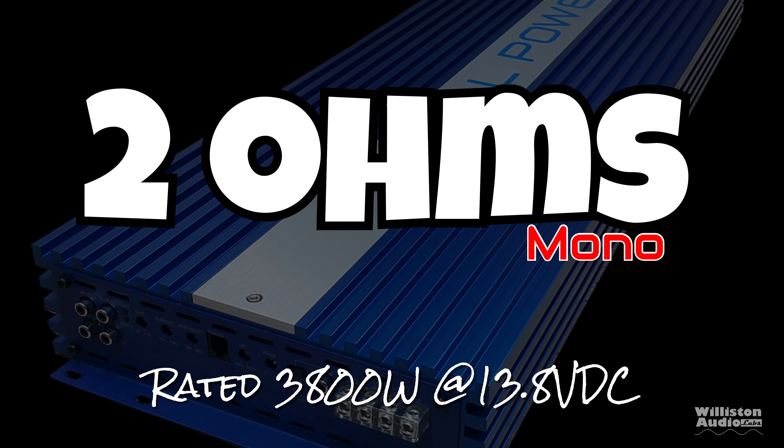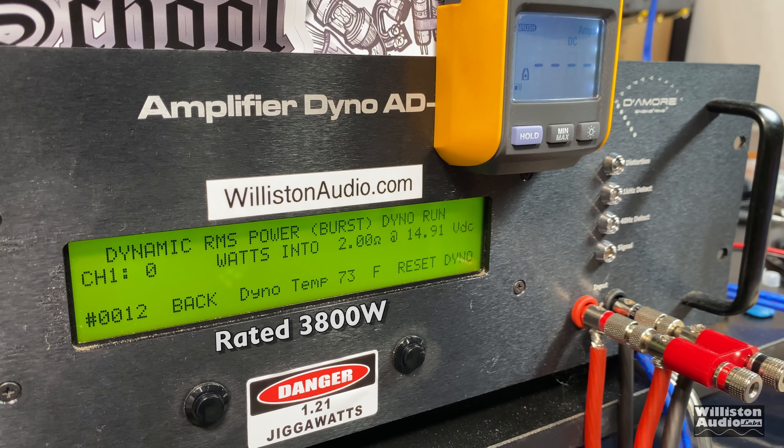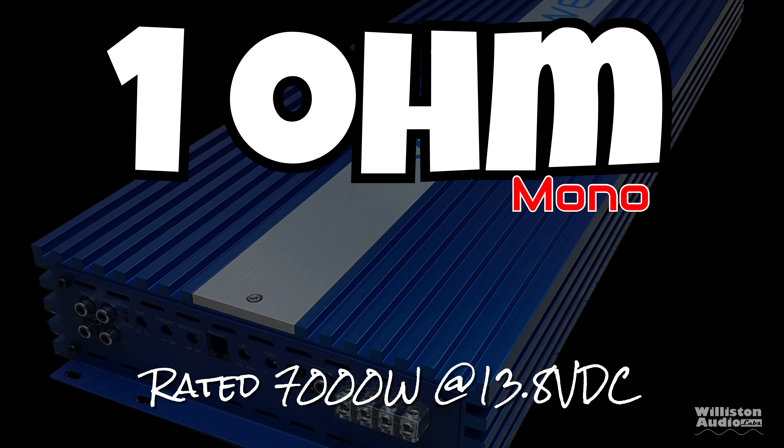At 2 ohms, the amp is rated 3,800 watts at 13.8 volts. Certified test: we do get the rated power, at a little higher voltage — 14.62 volts. Uncertified: wow, look at that difference — almost 5,000 watts, 4,982 at 14.56 volts. Those using this type of amplifier will probably use the uncertified numbers since they're going up to clipping with subwoofers. Dynamically: 5,082 watts at 14.6 volts. Efficiency measured right at 67 percent, which is not all that good for a Class D amplifier.